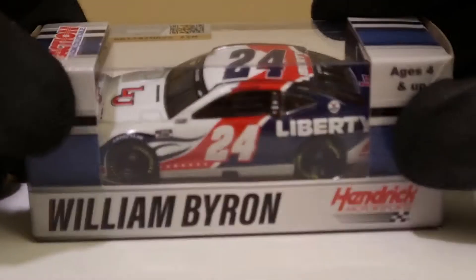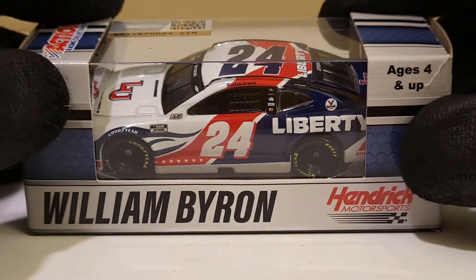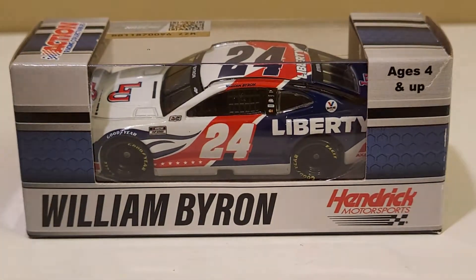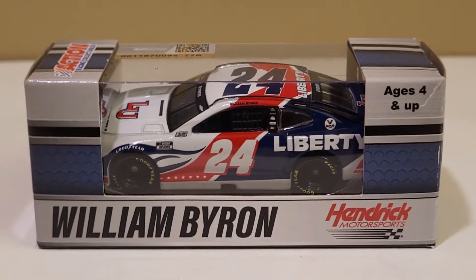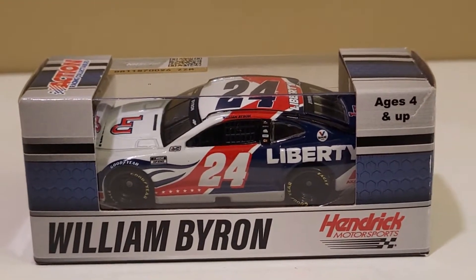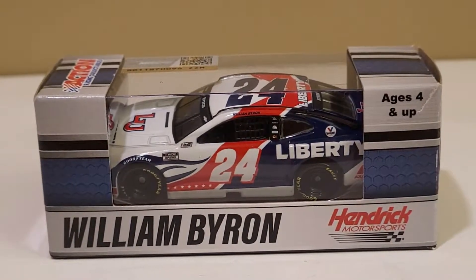I got this from K-State Diecast in one of my haul videos and I promised I'd be reviewing it. It got a lot of good reception on the Exalta car, and now it is on William Byron's 2021 Liberty University - not the car insurance, the university - Chevrolet Camaro ZO1 1LE for Hendrick Motorsports.